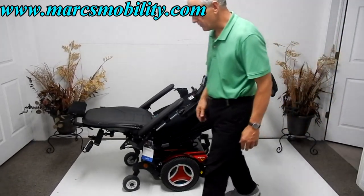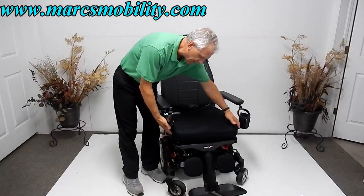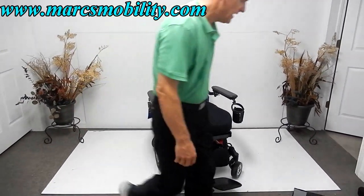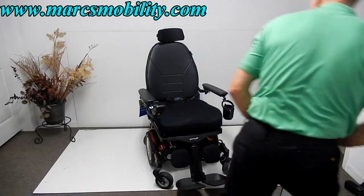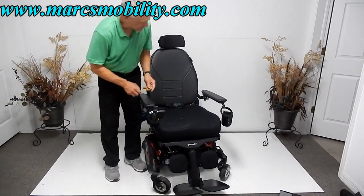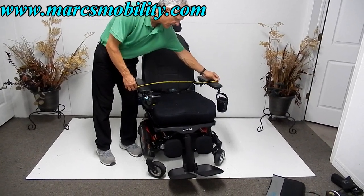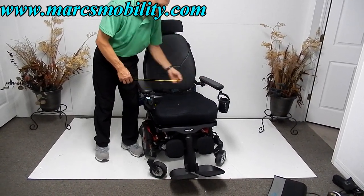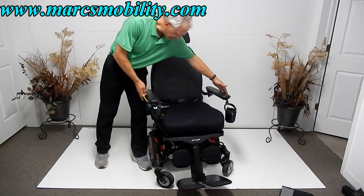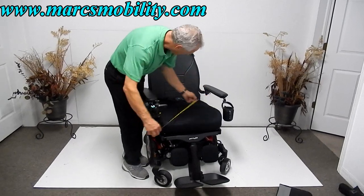There you have the electric recline and electric legs together. This chair is 22 inches wide by 20 inches deep. On these big chairs, remember: the base is probably 26 inches wide, but from outside arm to outside arm you're at 30 inches. Inside the arms you're 21 inches. So 21 inches inside the arms, 30 inches outside — that's what you need to keep in mind to get through a standard door.